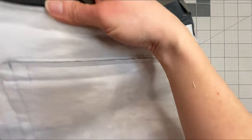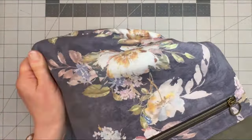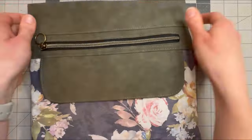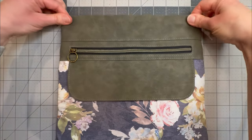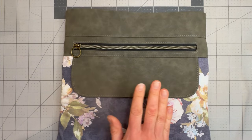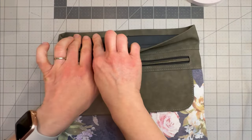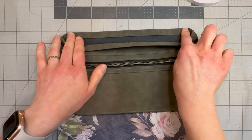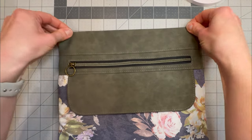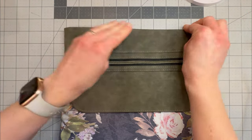Now we're going to turn the bag out the right way. Now that we've got that turned out, you can just press these edges down again. If you are not adding the center component to your bag, then what you will do here is grab your double-sided tape again and put a line across this inside part where we have folded down the top edge, and then press that together to make that top of the bag nice and flat and smooth.